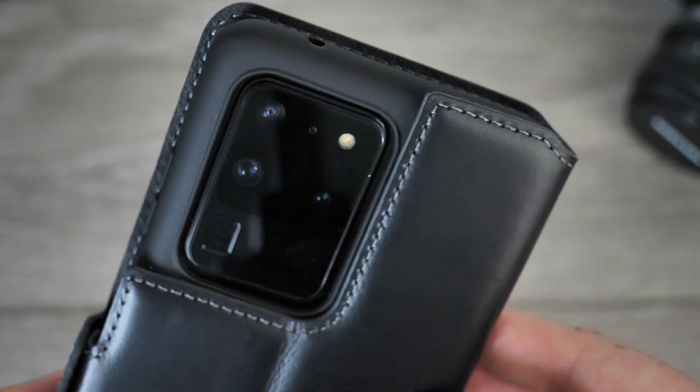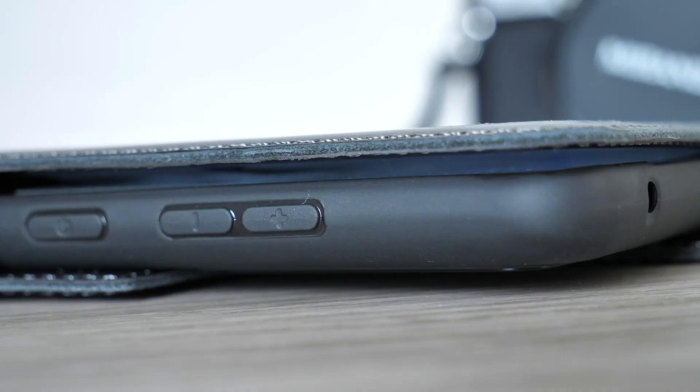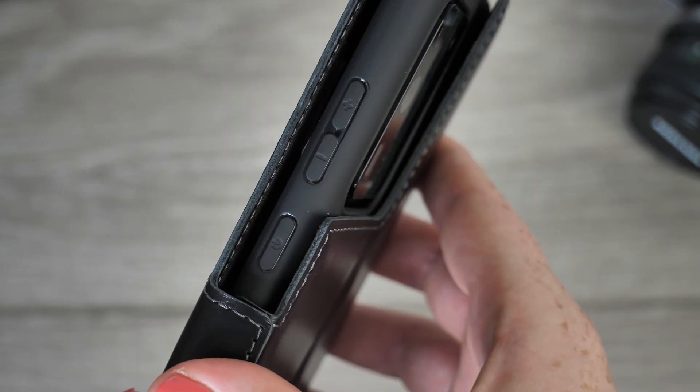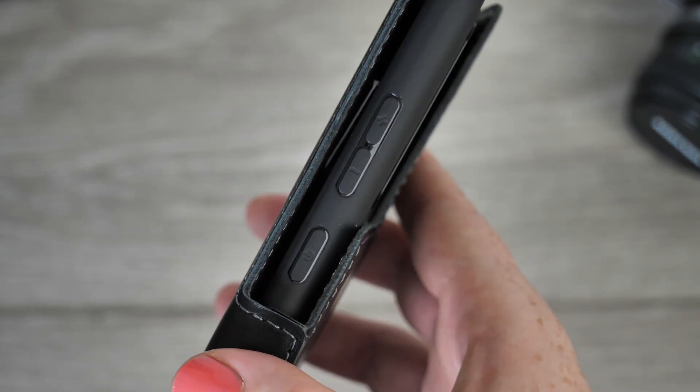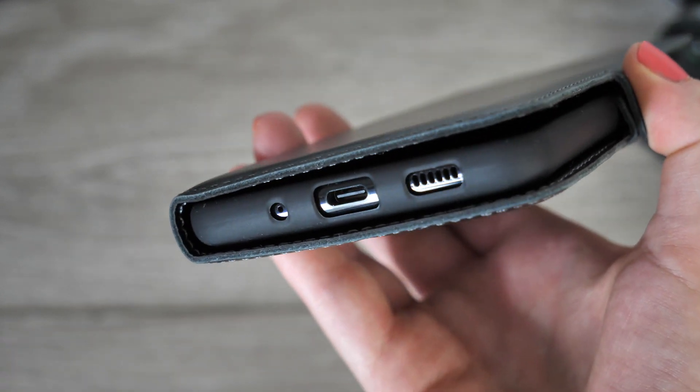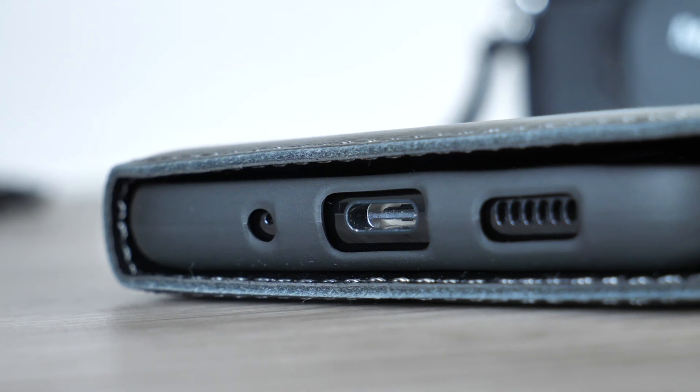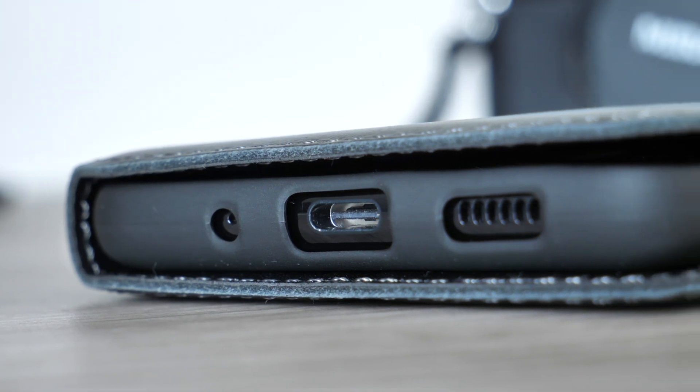Your S20 Ultra's volume buttons will stay intact as this cover offers complete security, ensuring they do not suffer any scratches and scrapes, allowing the case to combat everyday damage. You can continue listening to music and charging your phone as before, as this case ensures the phone's ports are exposed so you can use them seamlessly.